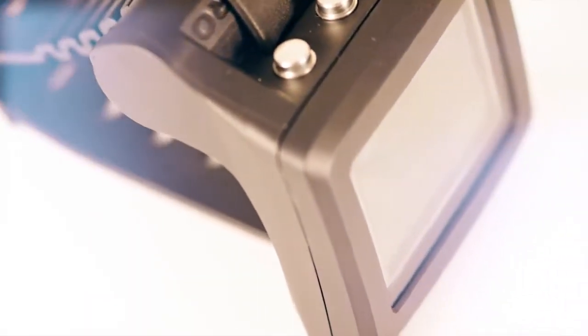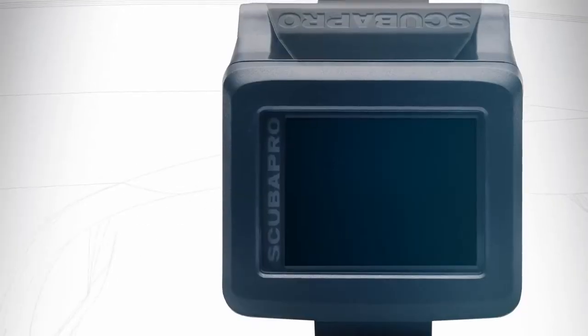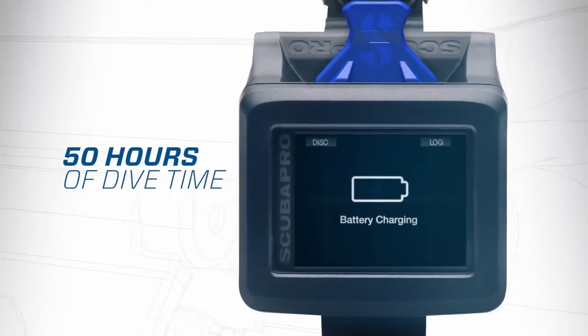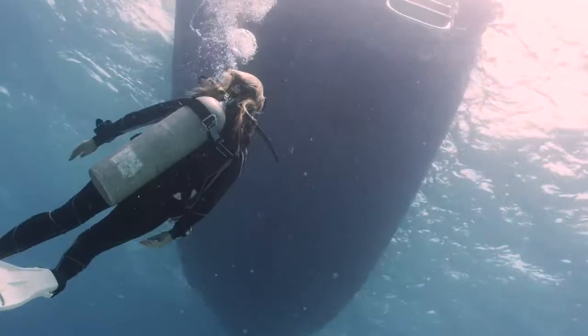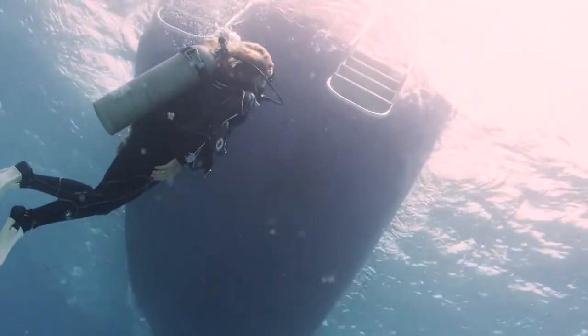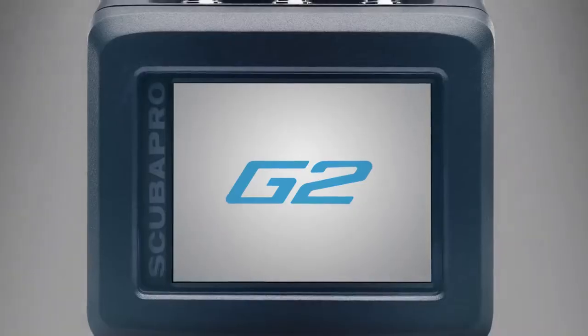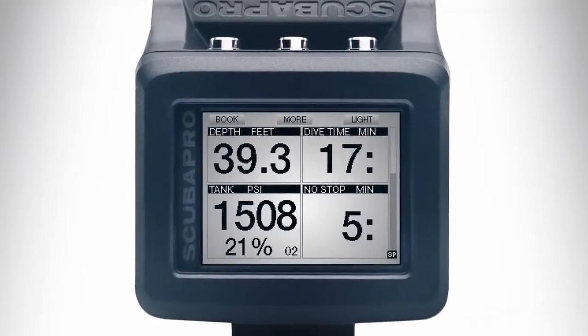We've thought of every detail, from the industry's leading digital compass, to the longest-lasting rechargeable battery that delivers up to 50 hours of dive time per charge. The G2 is as vibrant and amazing as the world around you.